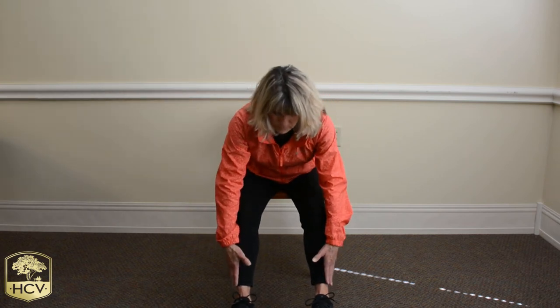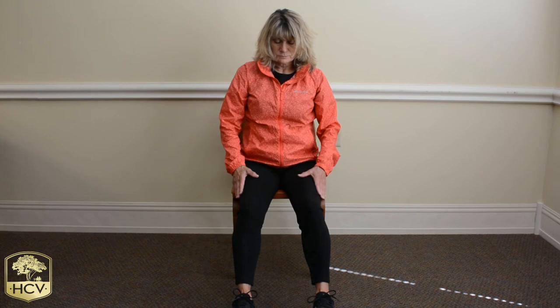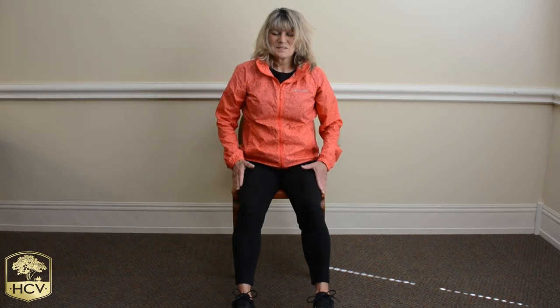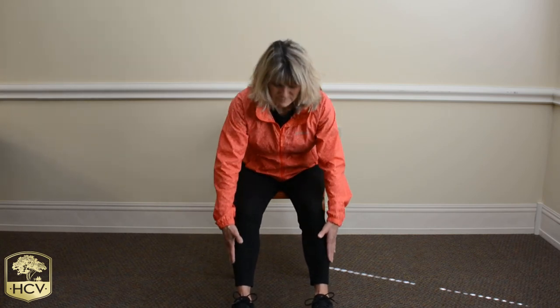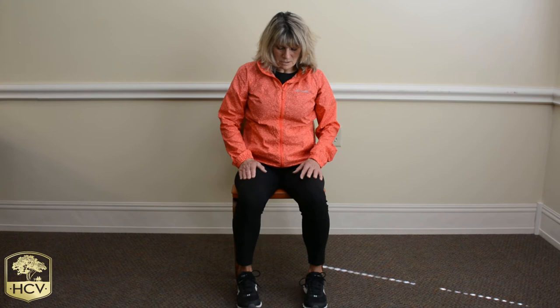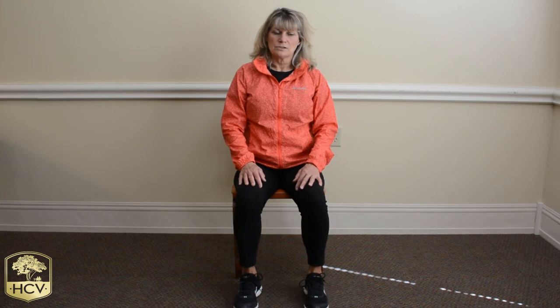Take that breath in and slowly exhale. Breathe in and come up to a nice tall seat — sitting nice and tall, nice straight spine. Bring those feet back under you — we're sitting tall in that chair. Always check in with your posture when sitting in that chair, and check in with yourself on how you're feeling after each exercise or each movement. See how it feels for you — if it's uncomfortable, or if it feels good, or if you feel like you can push a little further, just do it gently.